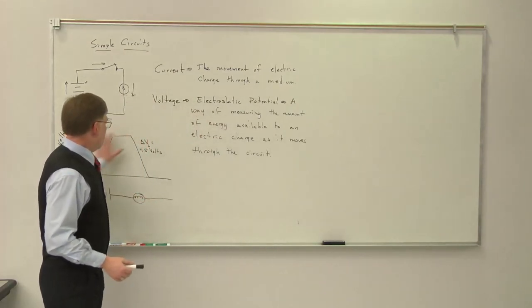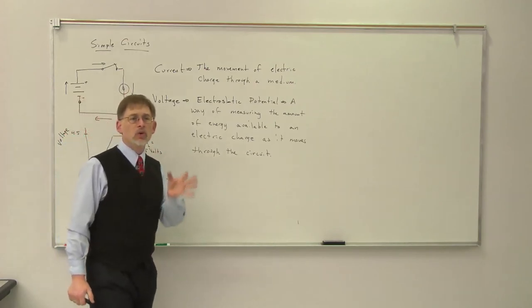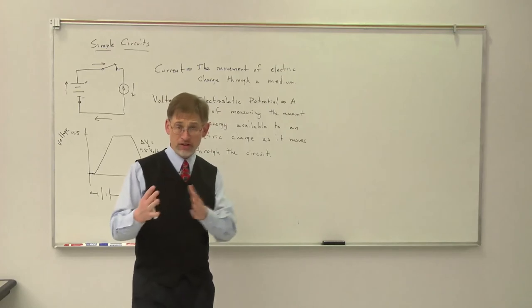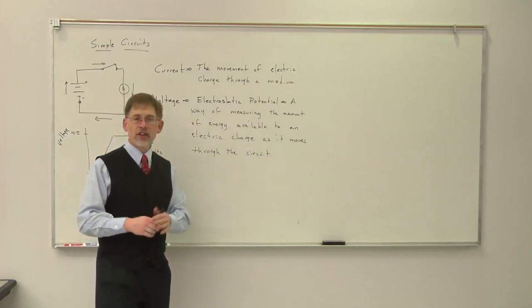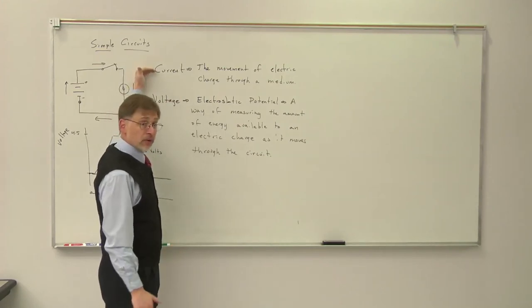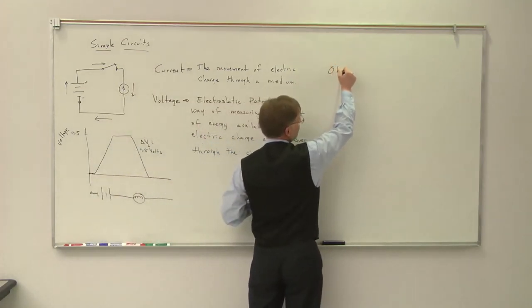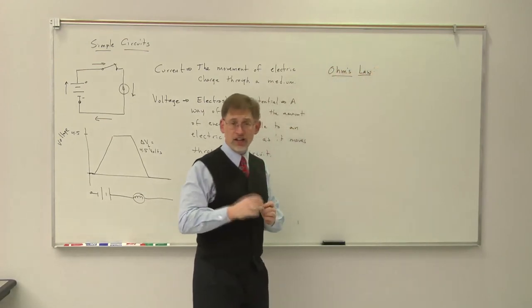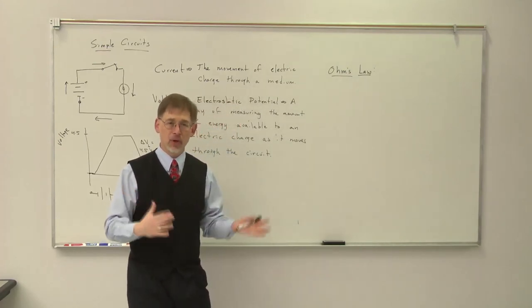Early on as they started doing work on this, a man named George Ohm was one of the first guys to actually sit down and do something quantitative. What George Ohm found was that in these kinds of simple circuits, there was a very simple relationship governing the relationship between the current flowing through a circuit and how the voltage changed. We call that relationship Ohm's law. As we've talked about before, this is a law, not a theory — he's not working out why all of this works, he just recognizes this is what happens in most types of circuits.